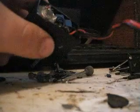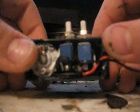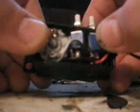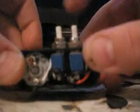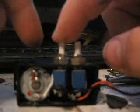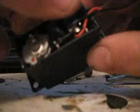You can see it's just two switches — two SPDT switches wired together to make a circuit inside.